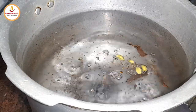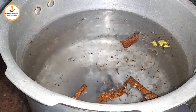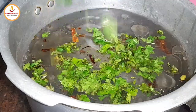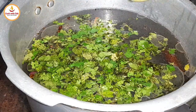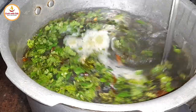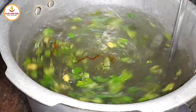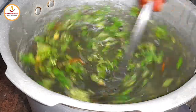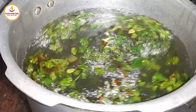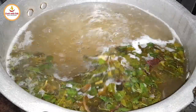Step 2: Preparing the rice. Boil water in a deep vessel and add salt, whole spices such as cinnamon, cardamom, caraway seeds, and cloves, lemon juice, 2 tablespoons of oil, mint and coriander leaves, and 1 teaspoon of green chili paste. Mix well and bring it to a boil. Then add washed basmati rice, mix, and cook until it's 70% done.